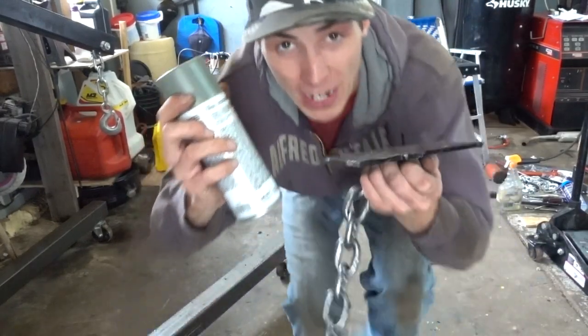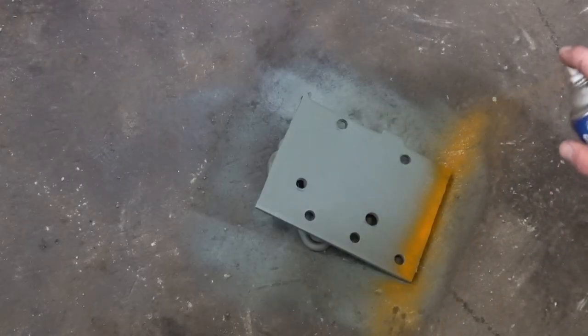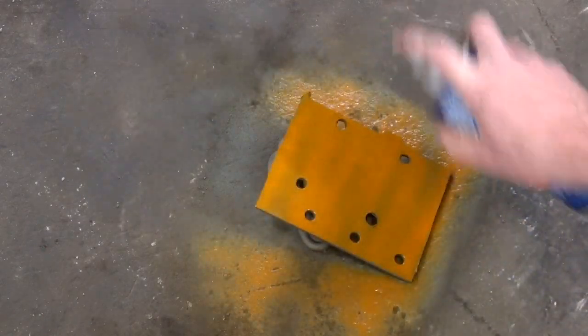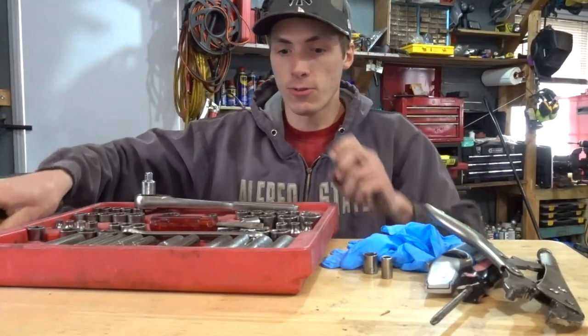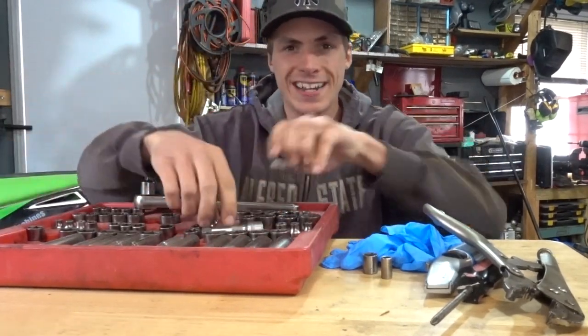Time to paint it up to prevent any rust and corrosion. Things are getting real — real orange, that is. The only thing that's really getting orange is my new intake mount bracket. Everything else is just getting cleaned up.